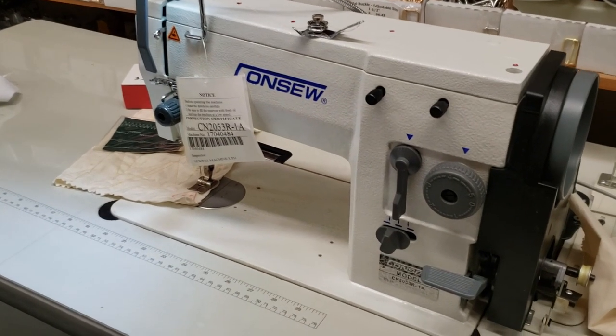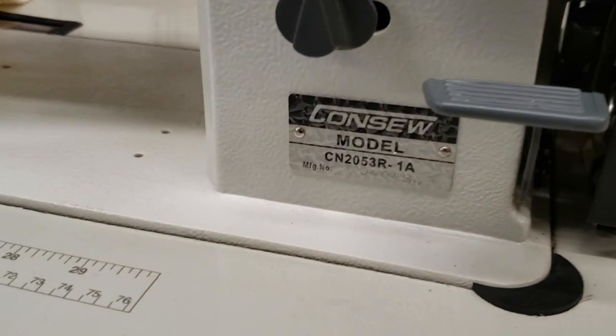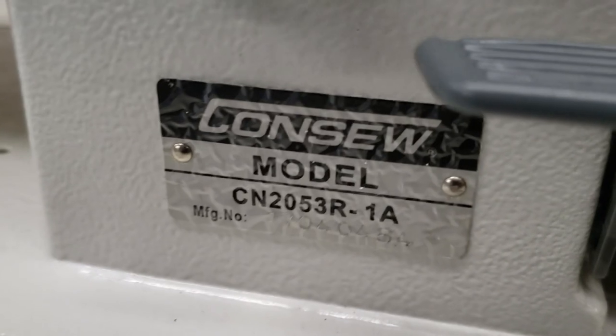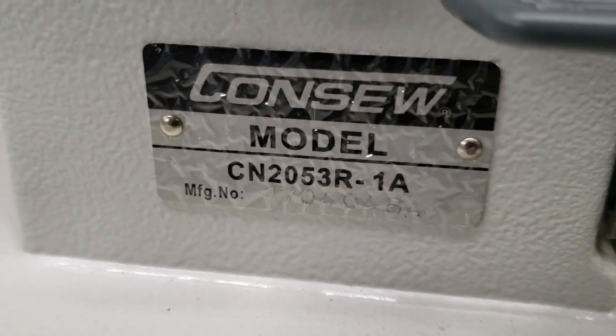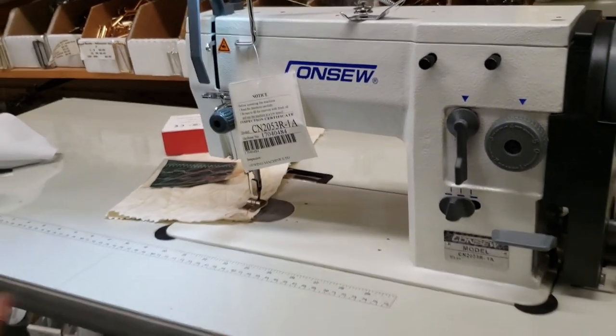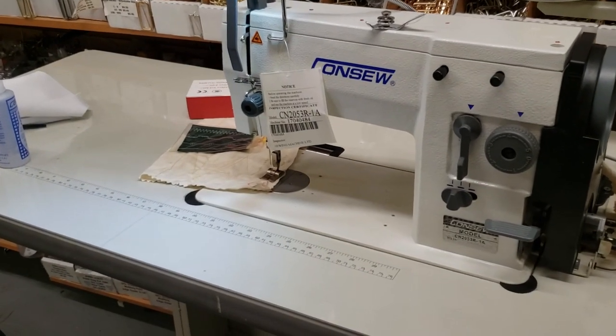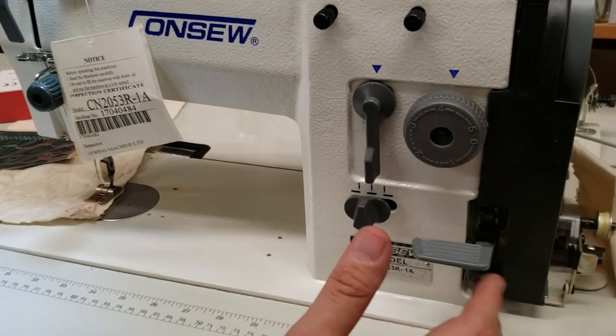Hello everyone, this is David from goldstartool.com. Today we have a chance to make a video on the console model CN2053 R-1A. There is also a 2A or maybe 3A, but this is the 1A.